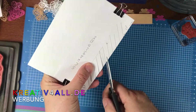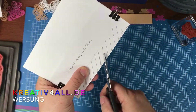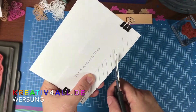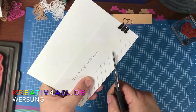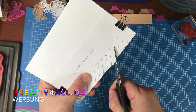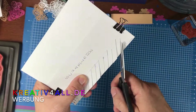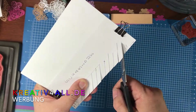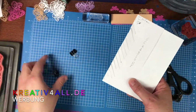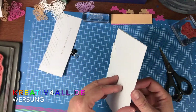Dann seht ihr gleich, was und warum ich mir diese Schablone vorgearbeitet habe – und die könnt ihr jederzeit selber nachbasteln. So, das war es schon. Dann können wir unsere Schablone wieder abziehen. Ich habe jetzt lauter so schöne Striche.